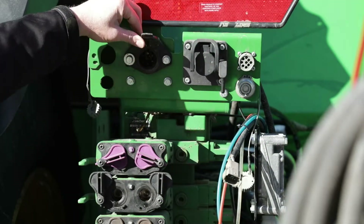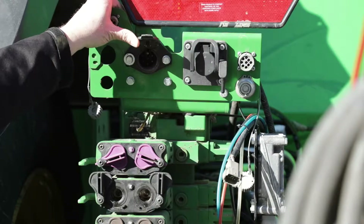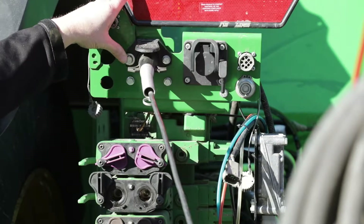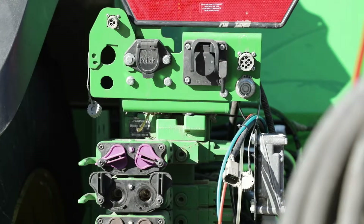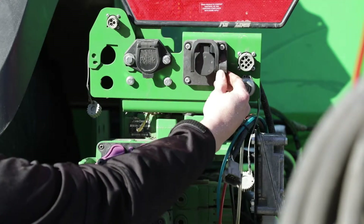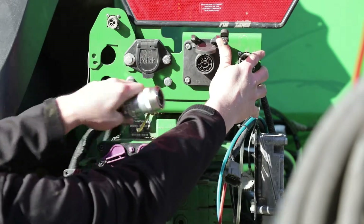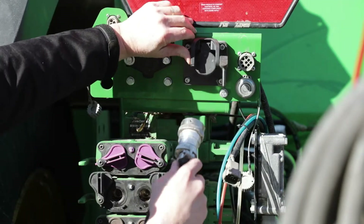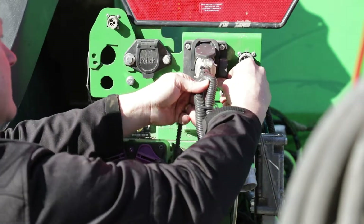This controls your running lights, your safety lights, warning lights, rear work lights, safety beacons, etc. That simply plugs in to that connection there. Next will be your ISO connection. This is coming off of your dry rate harness on your dry rate controller. As you will see here, there's an ISO stamping right on the plastic shroud itself. Very simply plug in, push this down until it locks into place.